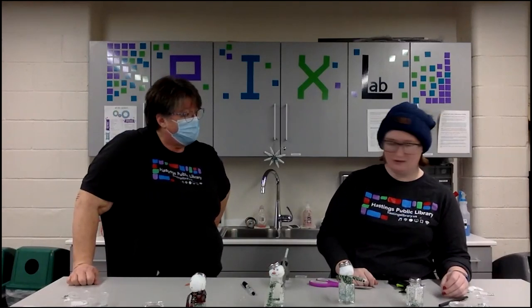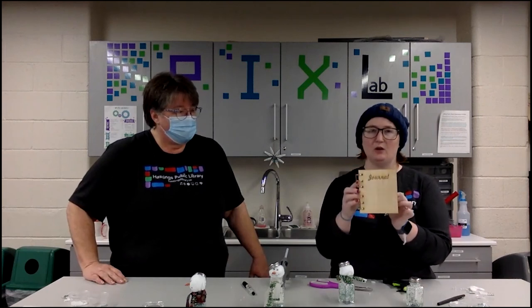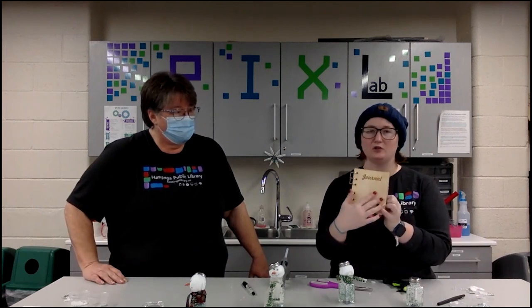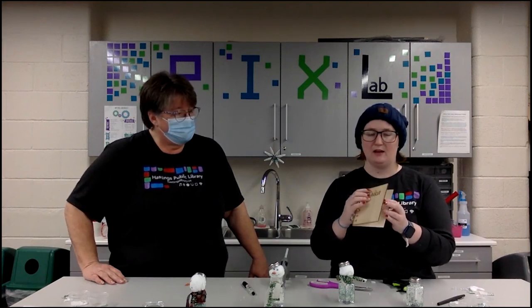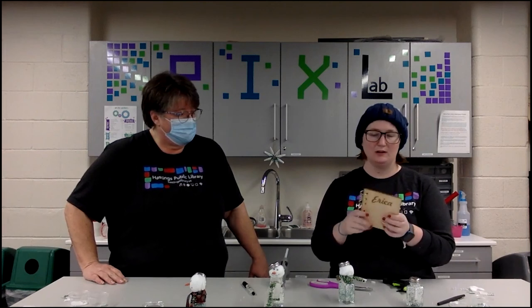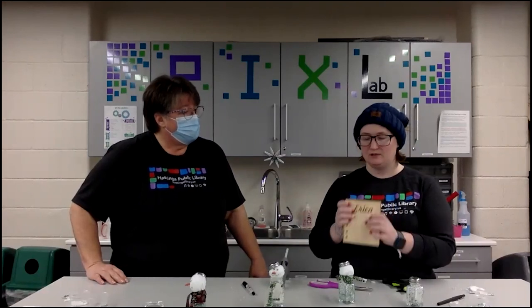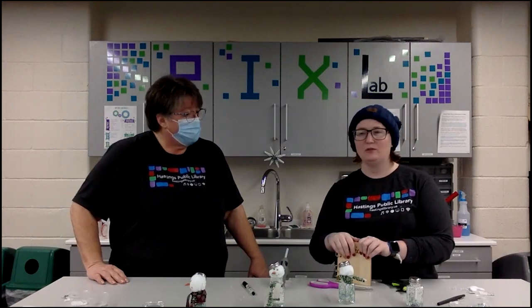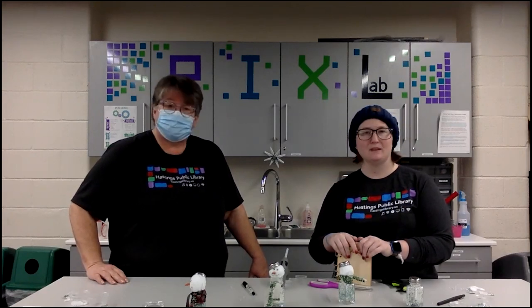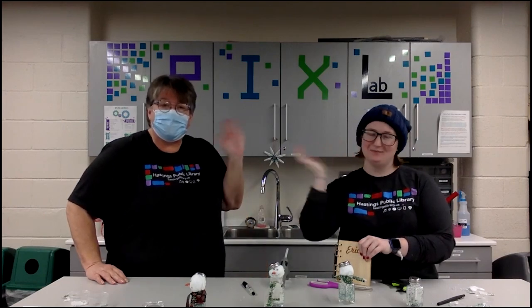Our next program at the end of this month: we're going to be making journals on the laser cutter, where I'll laser engrave a design or your name onto it. We'll put them together and you'll have a cute little journal for 2021 — for recipes or whatever you want. Check our calendar to sign up for that, and we've also got some fun stuff coming up in February. Thank you again for joining us, it's been fun — bye everybody!